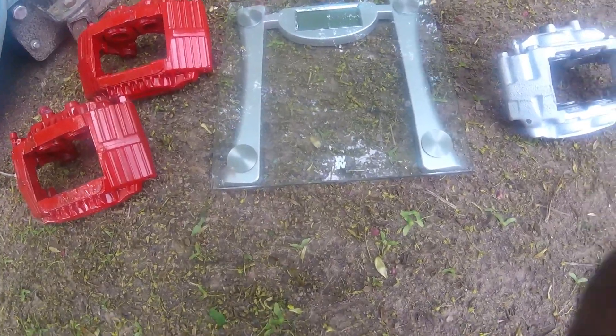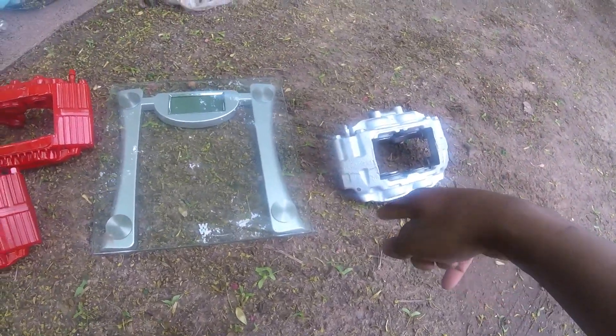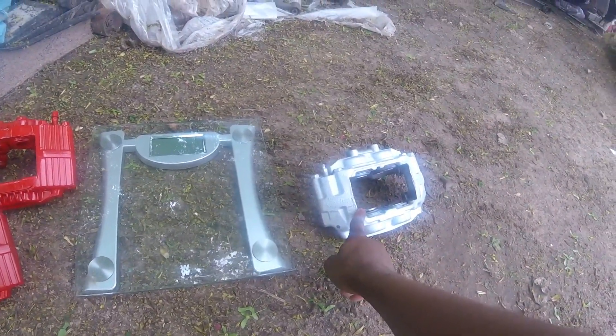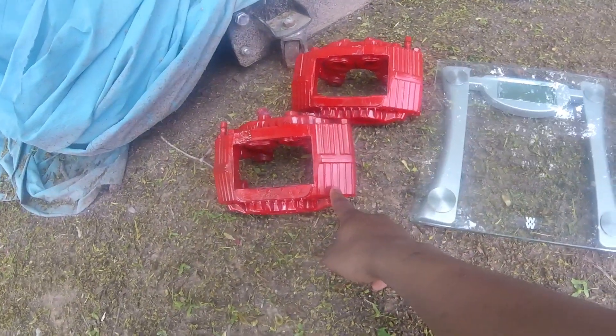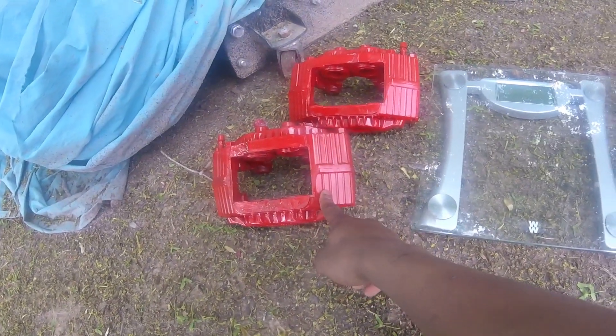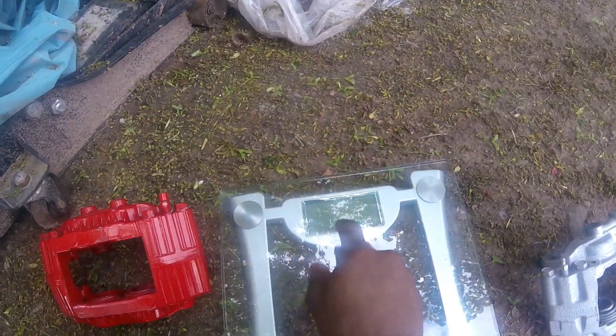To conclude this video, I just want to show you how light these aluminum calipers are compared to the steel calipers. These are four-piston calipers off of an S15, and these are four-piston calipers off of a 300ZX. I've got my trusty digital scale right here — let's just do this.